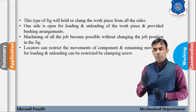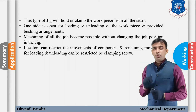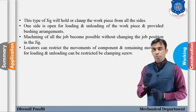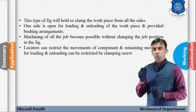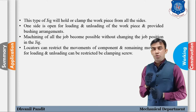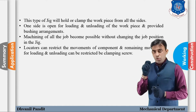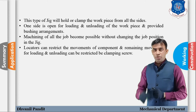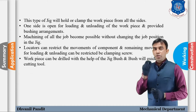Locators are used to restrict the movements of the component. The intentionally open side allows loading and unloading, but any remaining movements and vibrations can be minimized and eliminated with the help of the clamping screw. So we use both locators and clamping screws — locators restrict movement of the component, and the clamping screw restricts loading/unloading-side movement. The workpiece can be drilled with the help of the jig bush.